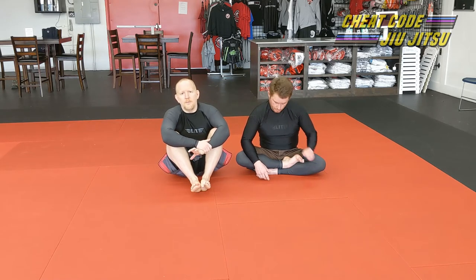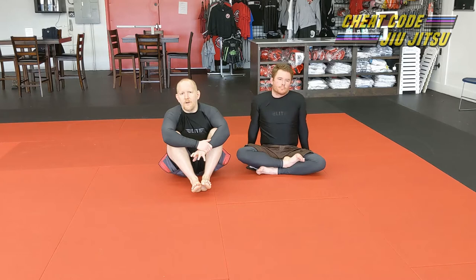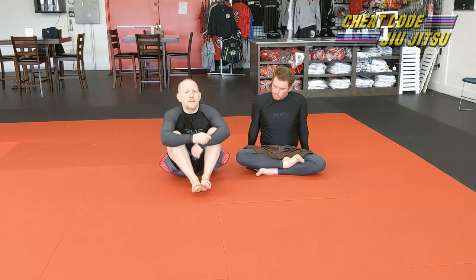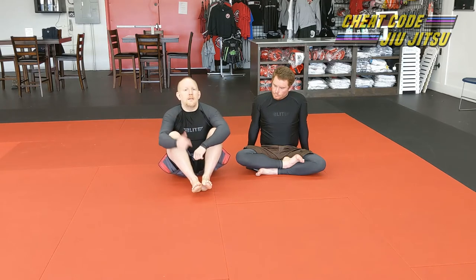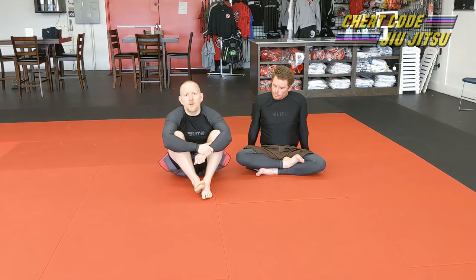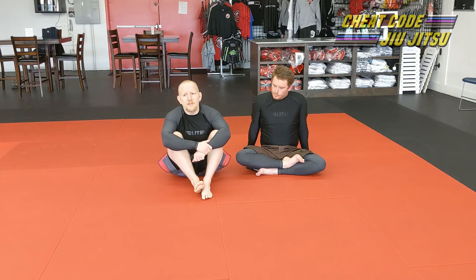Today we're going to talk about setting up the most obvious submission from the grapevine grip, which is the triangle choke. Very obvious and easy transition from there because you've got not only both of the guy's arms locked down, but you've got an overhook in place so you can easily pull the elbow up, and you've got the other arm pinned so tight up against their chest that it becomes really, really difficult to block the leg from coming around. So very easy transition to make.